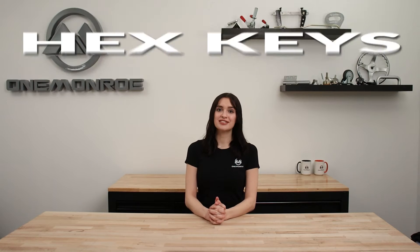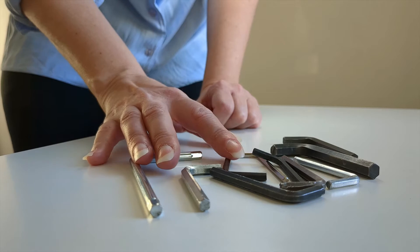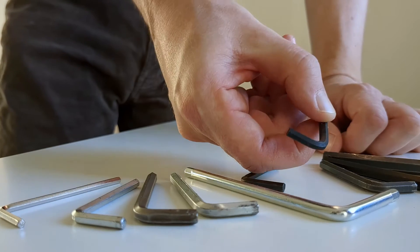Hex keys, often known as allen keys, are tools used to drive bolts and screws with a socket. They're simple, efficient, and come in a variety of sizes and styles to fit different needs.